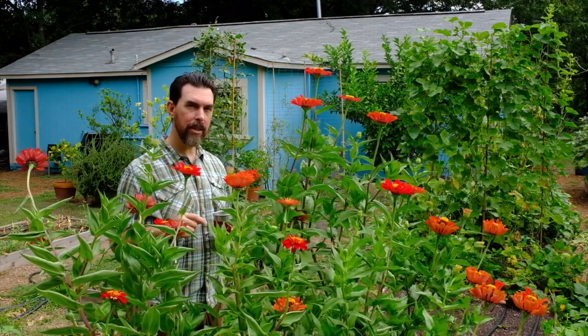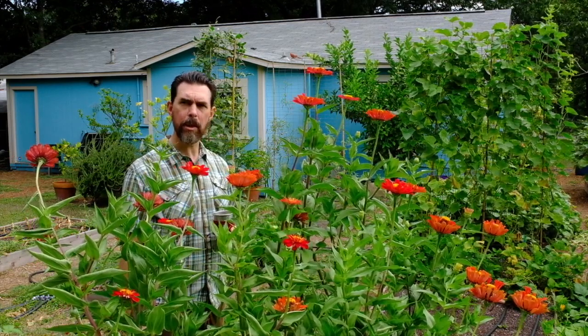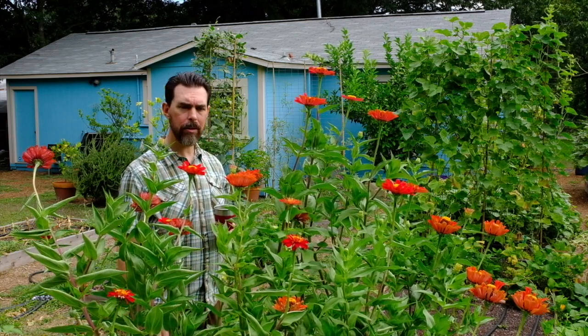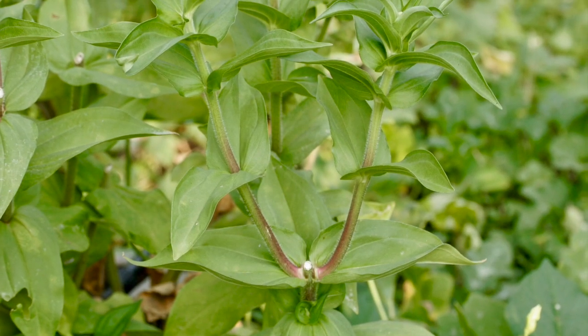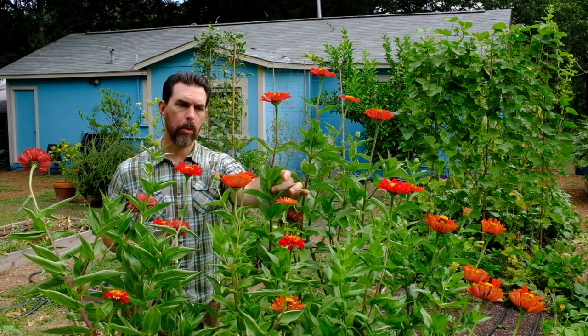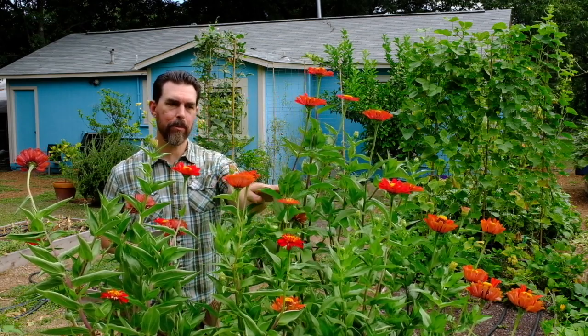So next time you want to grow some zinnias, try growing them from seed. I think that's the trick and you're going to get some big ones just like this. Just keep them watered and don't forget to deadhead. That means once you see a spent flower on there you want to cut it. Find the point in the flower where it splits — that's where it's starting to create new buds. You'll want to prune it to about that point, which will leave plenty of room for the new flowers to develop.